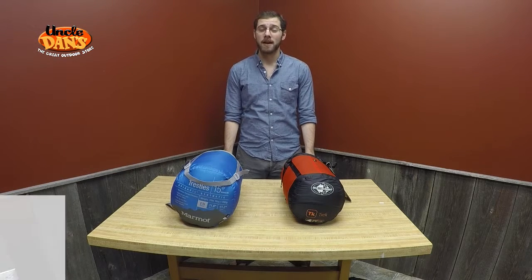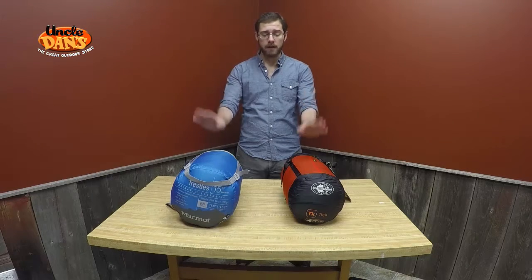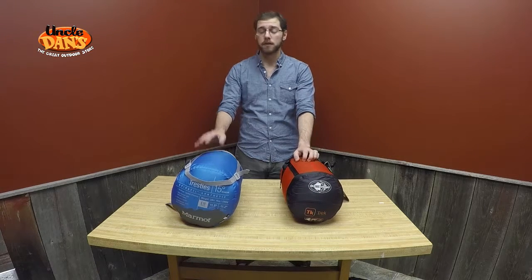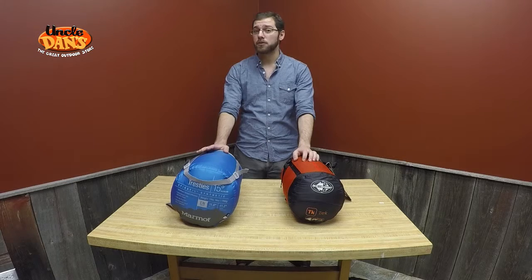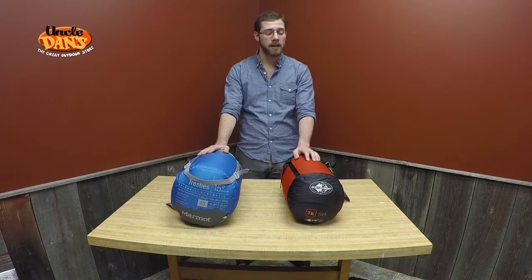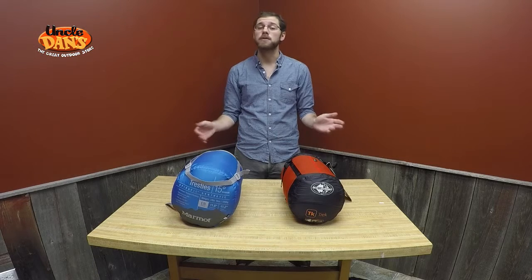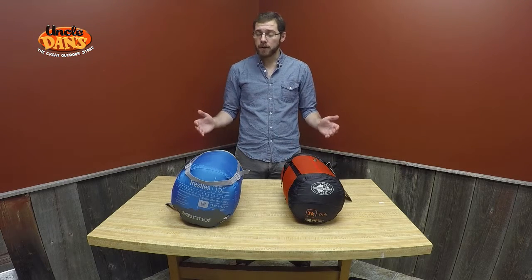Hello, my name is Ted, and I'm the training manager for Uncle Dan's. Today I'm bringing you yet another installment in our series on sleeping bags. We're going to be talking about down bags versus synthetic bags. This video is kind of doing double duty — when winter rolls around and you're looking to get a new winter jacket, all the things I talk about here applying to down versus synthetic bags would also apply to down versus synthetic jackets. So let's jump right into it.